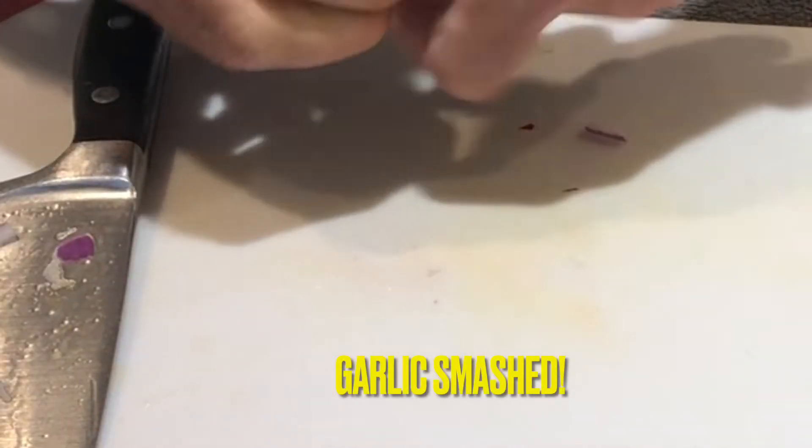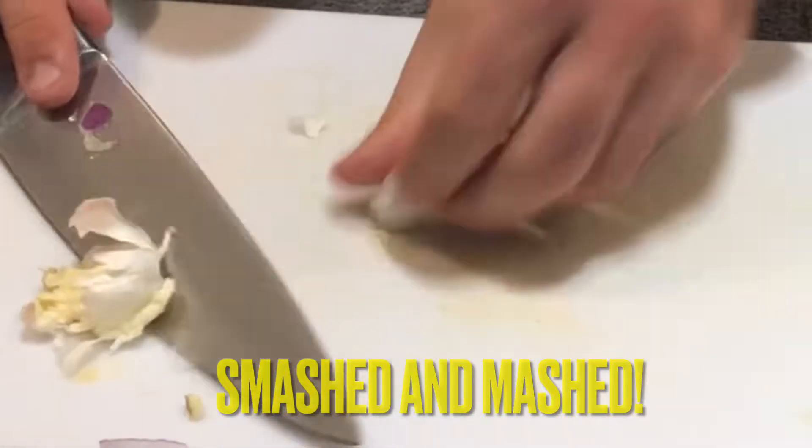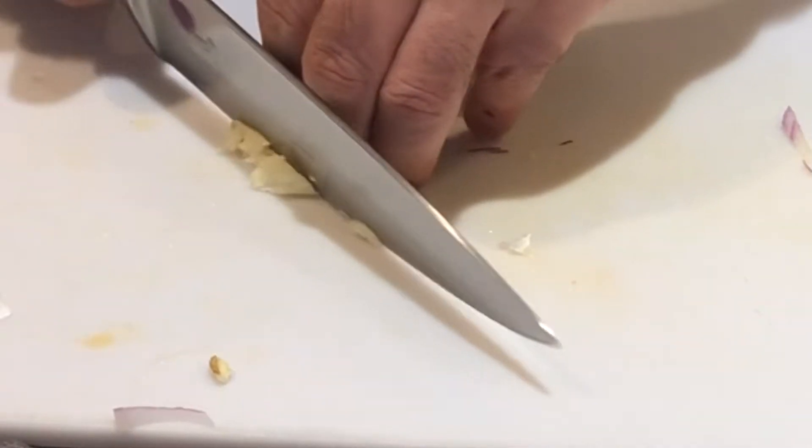Gotta have some garlic, so let's get this going too. Smash. Smash. Dice.